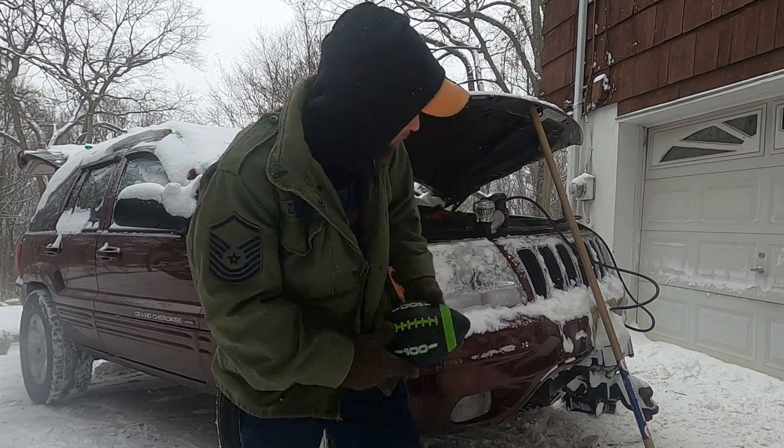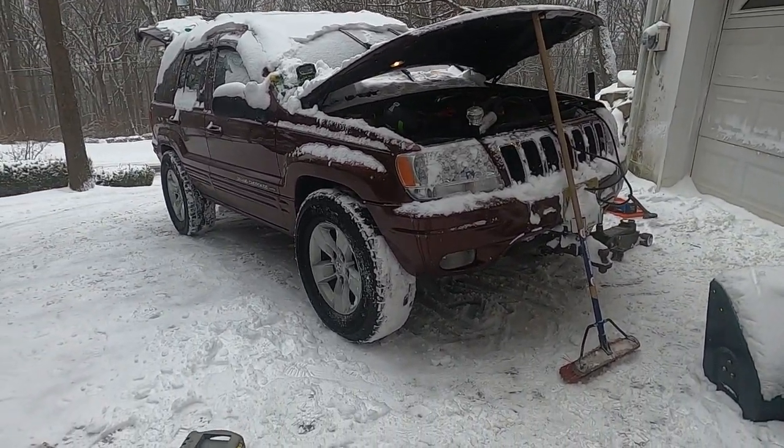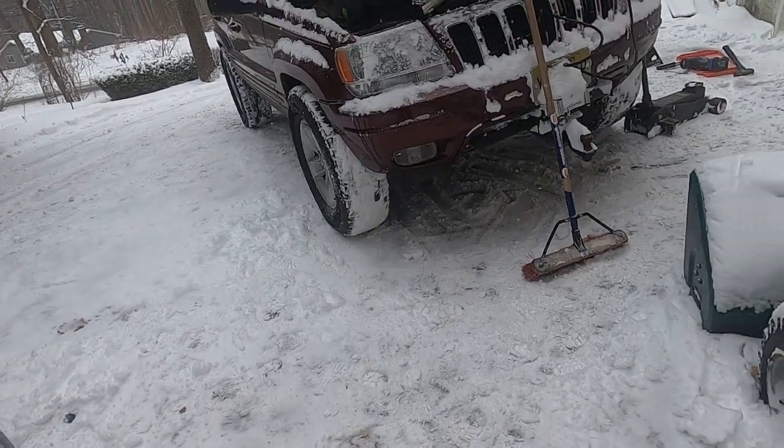I'm going to lift my Jeep Grand Cherokee WJ with some footballs. Here's the long and short of it — I'm going to tell you this is a hack way of doing things. If you are sensitive to hack automotive, just find something else to watch because you ain't going to like this one.